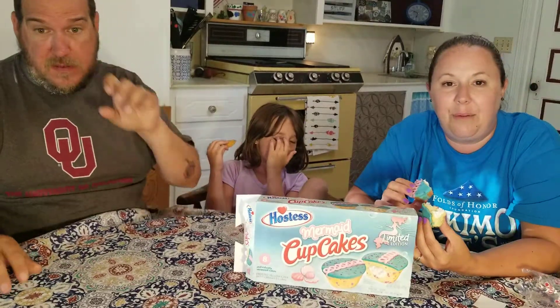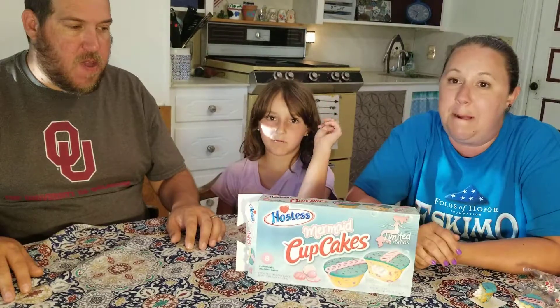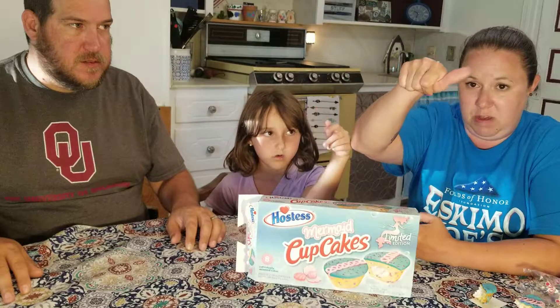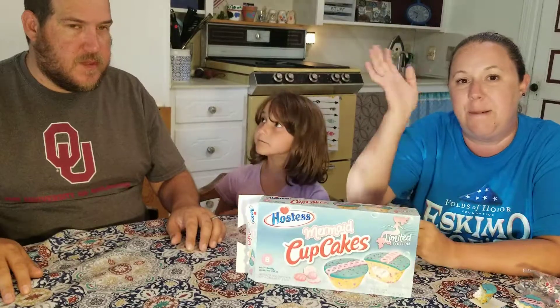Okay, all right. Well, that was it on that one — that was a short one. If you find anything out there that's odd that needs to be tested, let us know and we will taste test it and let you know if you like it. And subscribe to the video. This one is just in the middle because it just tastes like a Hostess cupcake. All right, see y'all later. Bye bye.